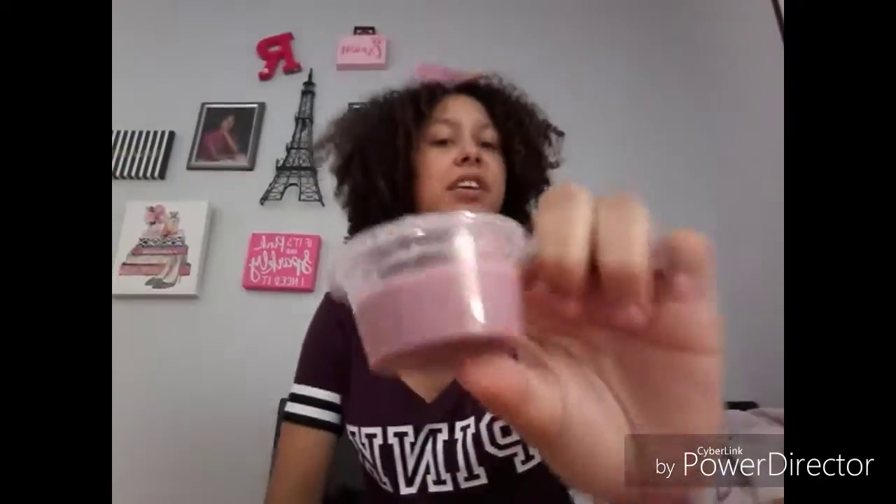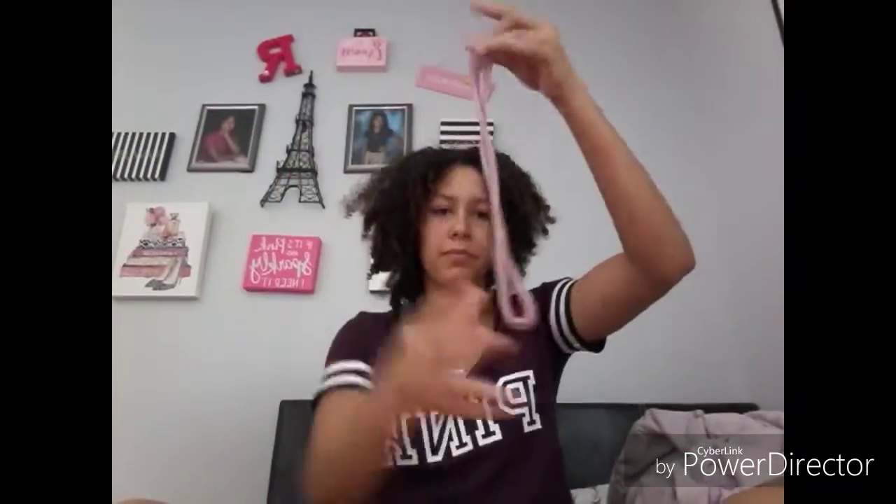The next one is this kind of disgusting color. It's not sticky — I'm trying to make sure so it doesn't go all over my bed. This is what it looks like. I don't know what to call that color, probably like a weird disgusting brown. But it does stretch pretty good — it can stretch very big, very long. And you can also hear the sounds. Most of my slimes have these little containers.